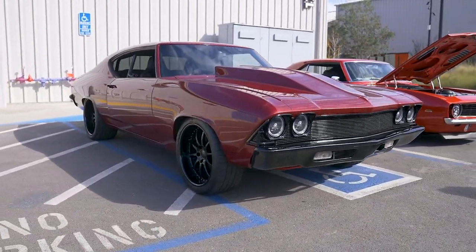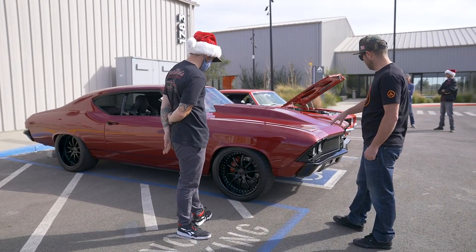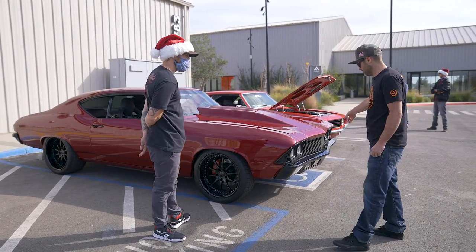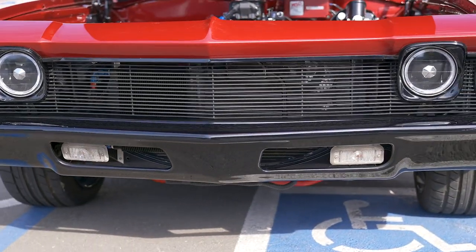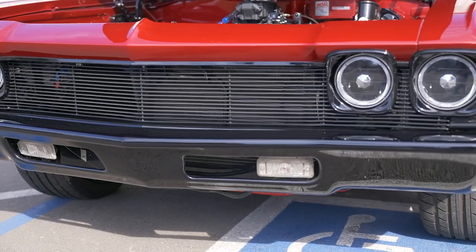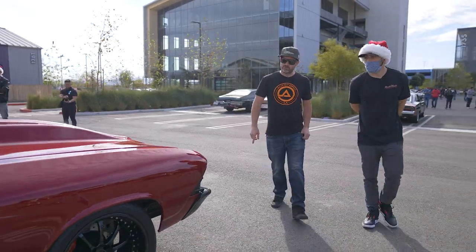Starting on the outside, he did the whole car front to back, top to bottom. Shaved off some of the trim, converted everything over to black, had a guy custom make a billet grille — not plastic. Obviously some LEDs in there, and then shaved all the trim down the side, so no marker light.